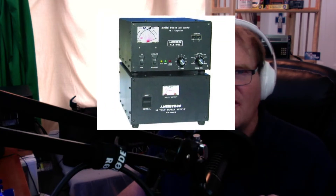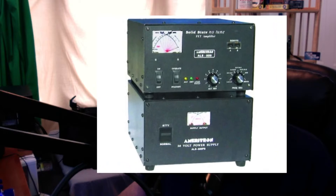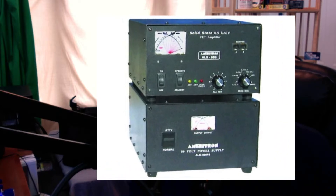Take a look at this — this is the Ameritron ALS 600. This thing is an absolute brainchild. No tuning at all. It does 6 through 160 meters — all the way from the bottom to the top that your radio is going to work. It's going to track your radio on whatever band it's on automatically, just like a little puppy dog following you. There's going to be absolutely no lag — it just changes lickety-split.